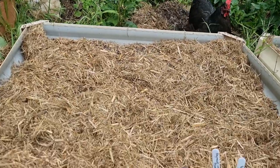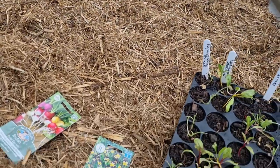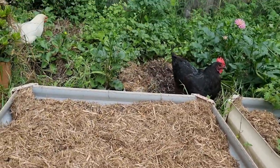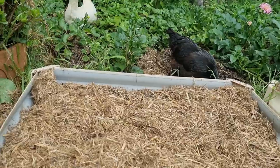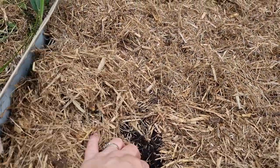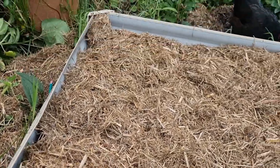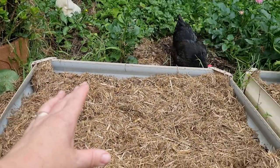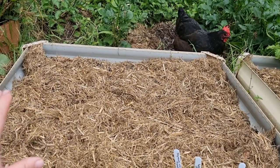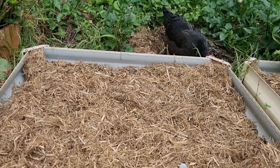Once I finish getting this bed all planted up I'm definitely going to have to protect it from the two chooks, because I know the temptation will be way too great for them to come in here and scratch it up and disturb all those seeds and seedlings. So I'll probably put a bit of chicken wire down, or even some little twigs that I find around the garden, just to stop them from doing any damage in here.